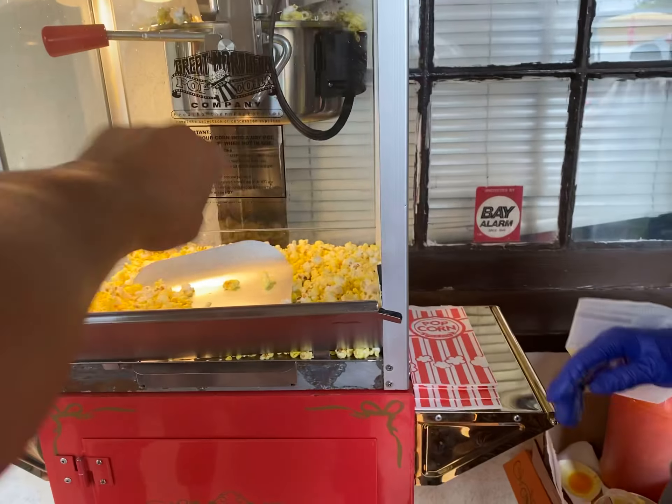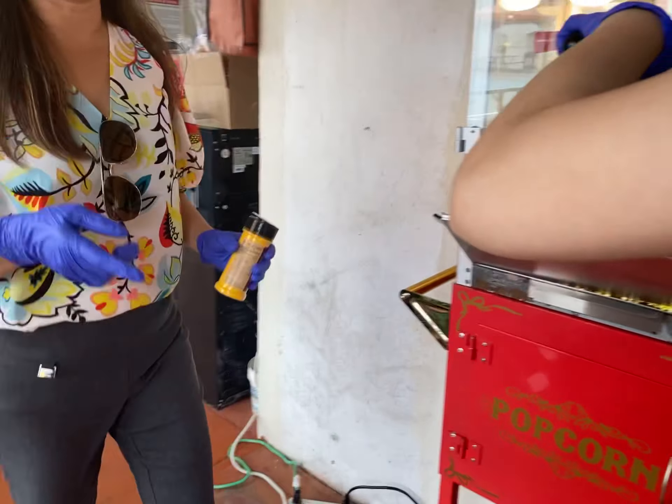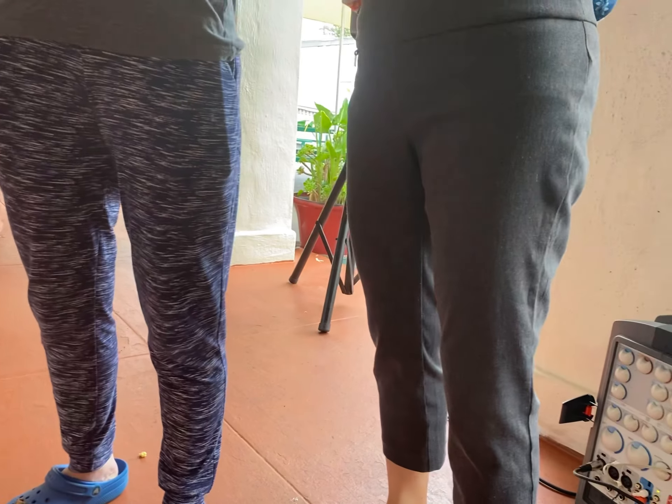Hey, can you do it? It's not really good. Look, it's not really good — let's go and hit it. It's really good. If we do it, we have to get it.